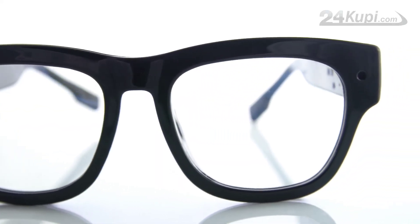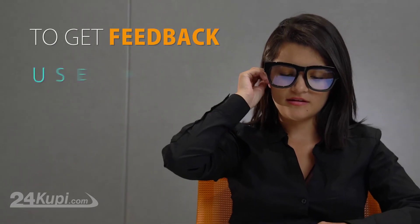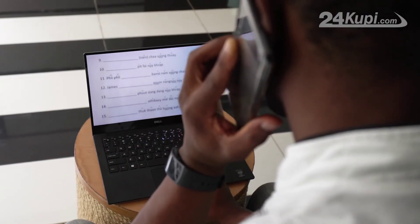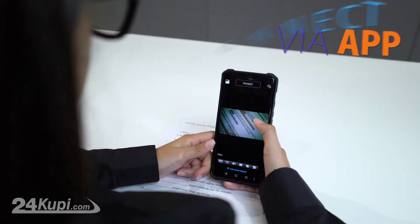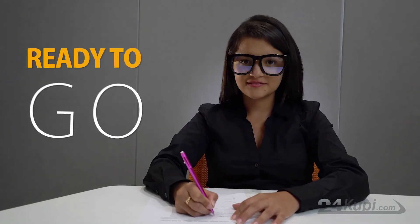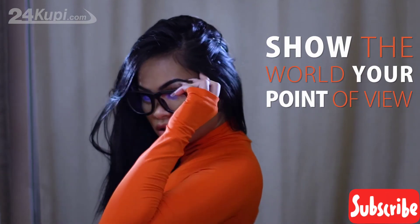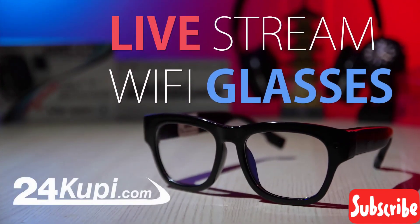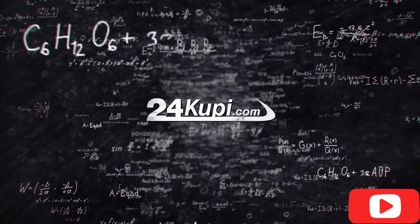To get feedback from your friend, we recommend you use our 24KUPI Mini Wireless Earpiece, so that you can have two-way communication. Glasses are easy to use — just connect them to your smartphone via the app and you are ready to go. It's time to show the world your point of view with 24KUPI Live Stream Wi-Fi Glasses. Available only on 24KUPI.com.